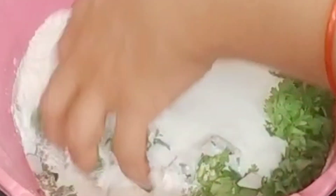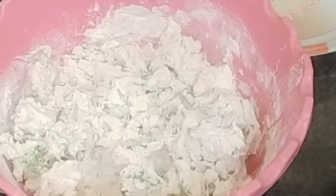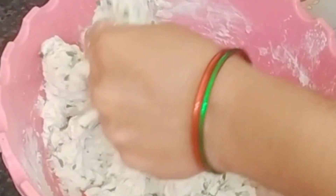Then add the portion of soy sauce and we will mix it properly. Don't use salt and water without it. Mix it properly so the result is better.